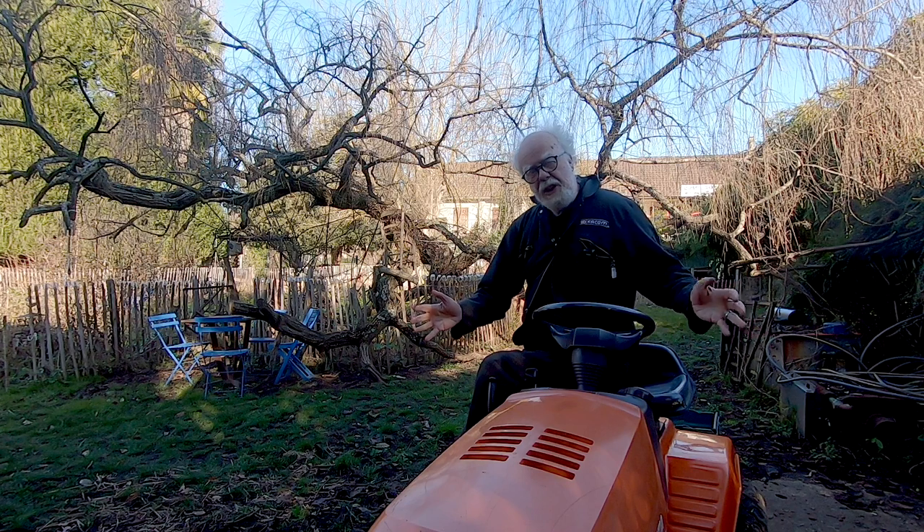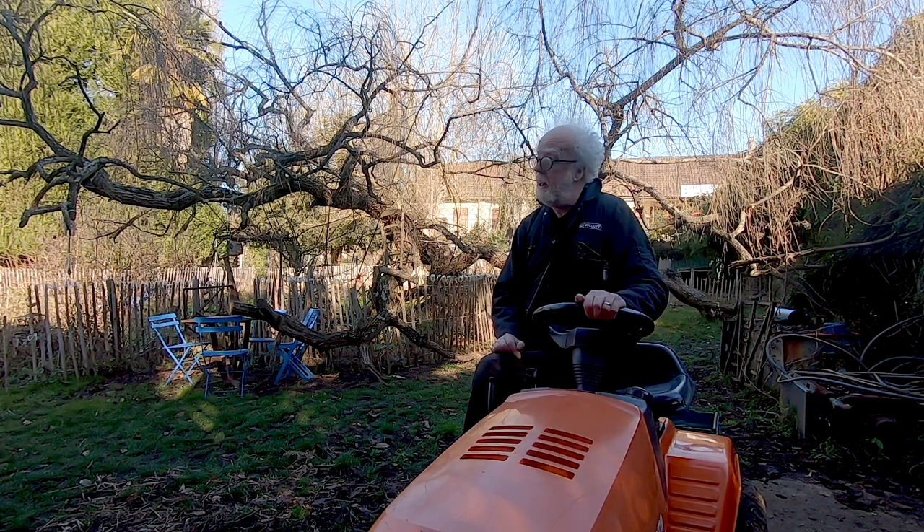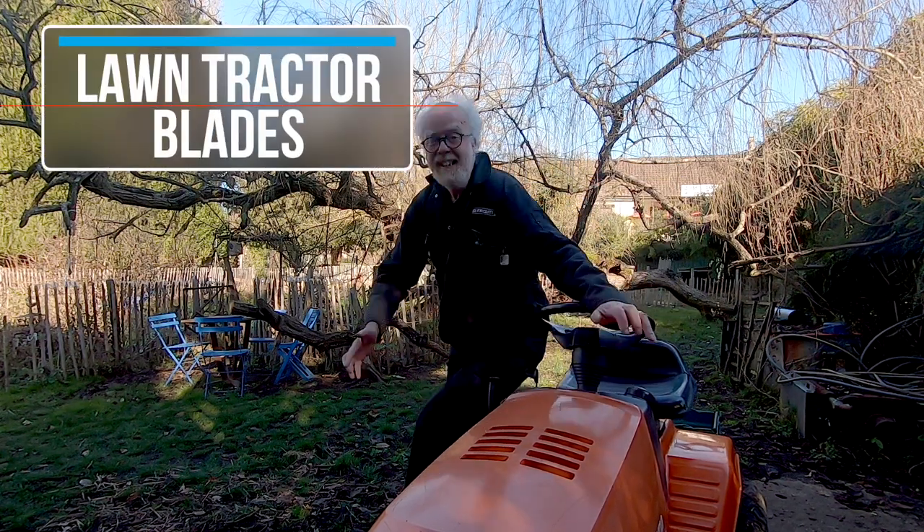Do I film about UFOs? No. Do I film about advanced plasma technology? No. I film about lawn tractors! Yes!